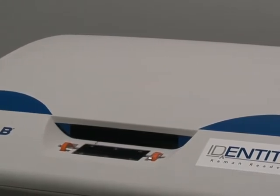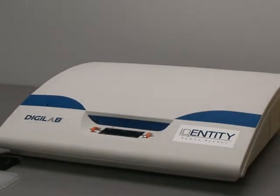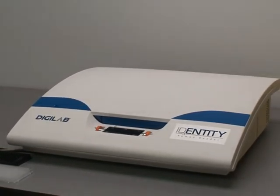It's very unique in that it's the first Raman-based microplate reader to be launched. It's very affordably priced and competitive with most microplate-based readers on the market today.